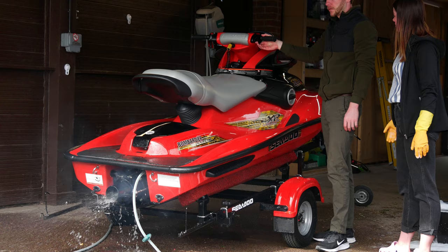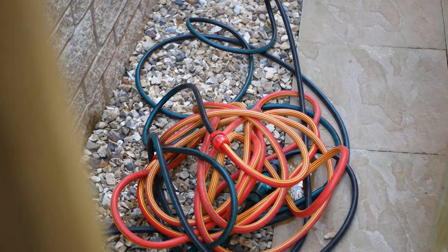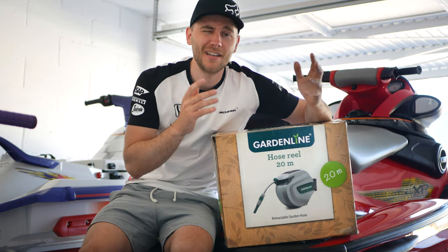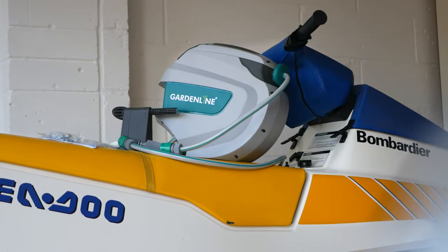Now anyone who has a jet ski knows that flushing your jet ski after riding it is vital for maintaining your ski. I've been looking for a good retractable hose for some time versus the conventional approach of getting a hose reel, getting it all in a mess and having to wrap it up each time. Everyone knows those hoses that end up getting in a mess and you never want to use them. Well, this fancy thing hopefully is the answer to my problems.